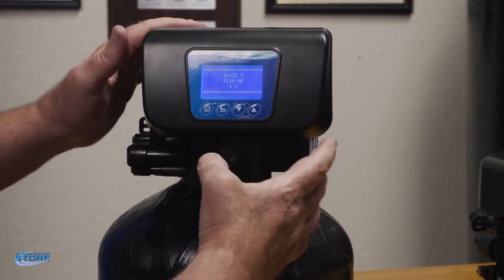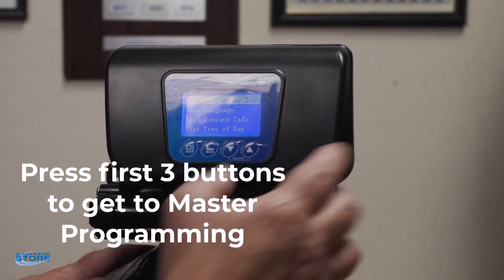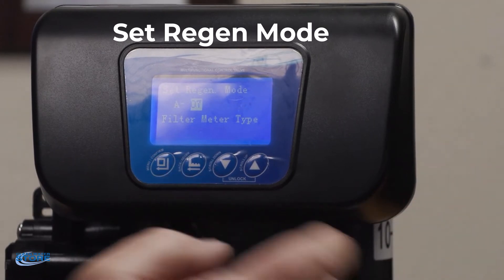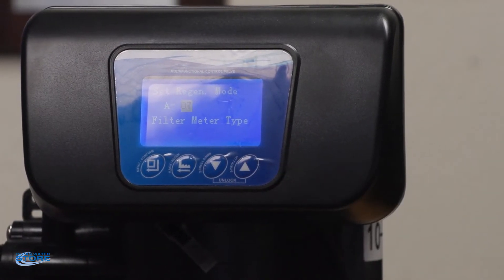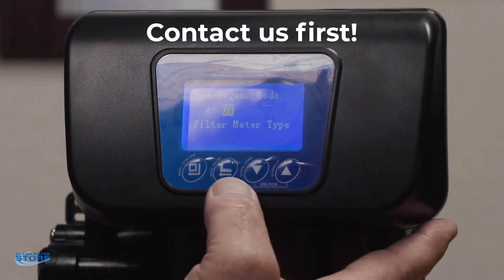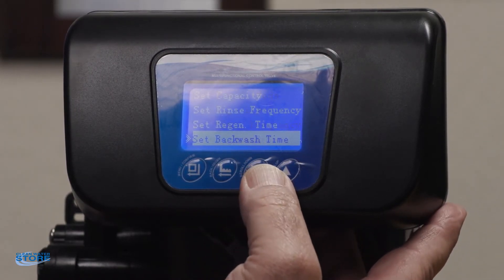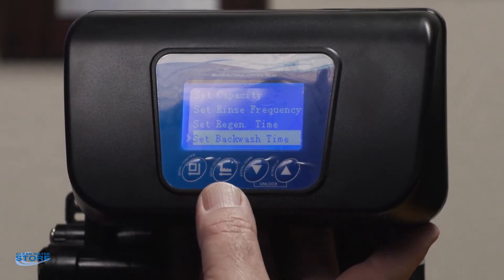You're going to want to unplug the control valve, wait a few seconds, then plug it back in. To go into master programming, push one, two, three — now you're into the master programming. It has all the same parameters as your other programs, but you can set the program type and the regen modes. This is where you change it for different filters, softeners, air valves, or things like that. You don't want to change these unless you contact us — you could have your system not operate properly if you set these parameters differently.